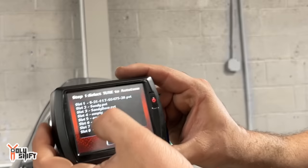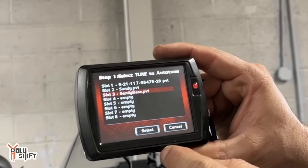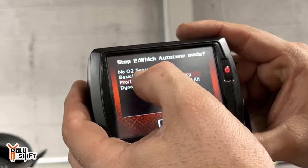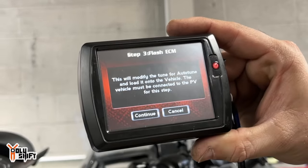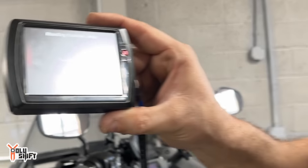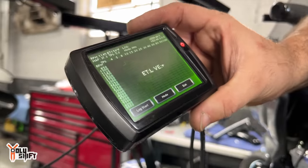Right now I'm going to enable the auto-tune. We'll pick the base tune I created and tell the system we're using the wideband O2 sensors. Now it's going to turn on and we're going to start running. We're at 156, then 158 — we've got to wait until 167.